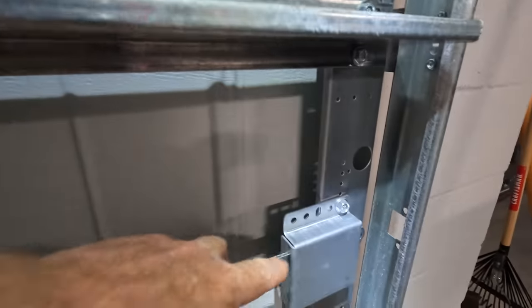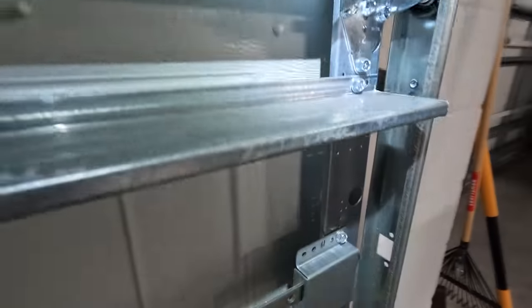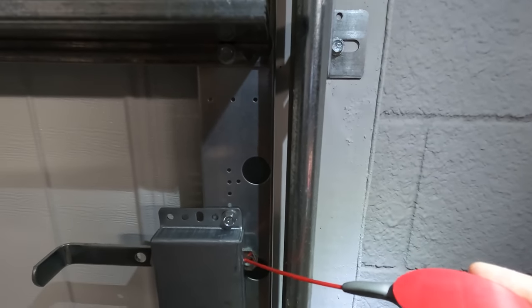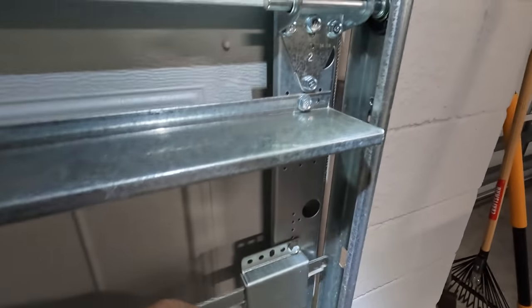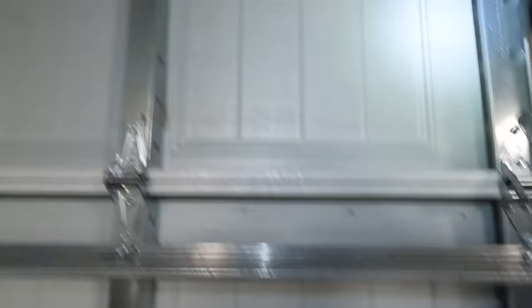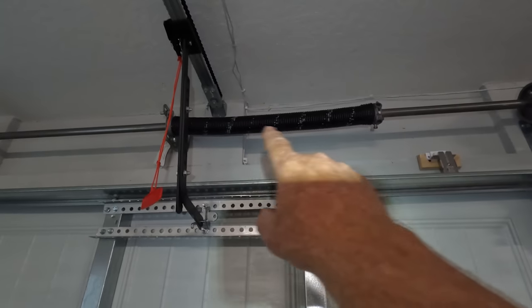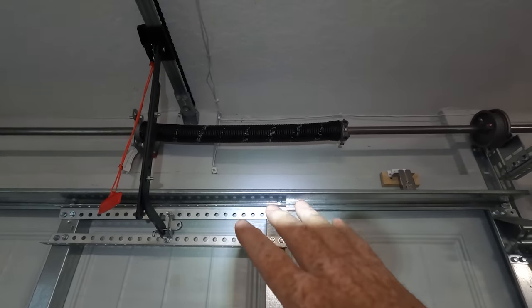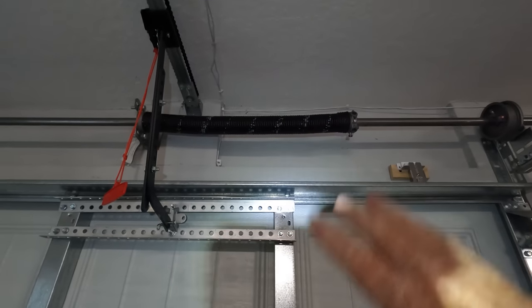The other place you want to hit is right in here. The other thing I'm going to show you in a second is right up here — this spring. Now, whatever you do, do not try to attempt to change out this spring. This spring is really loaded up with a lot of torsion. I'll show you how we're going to do this.